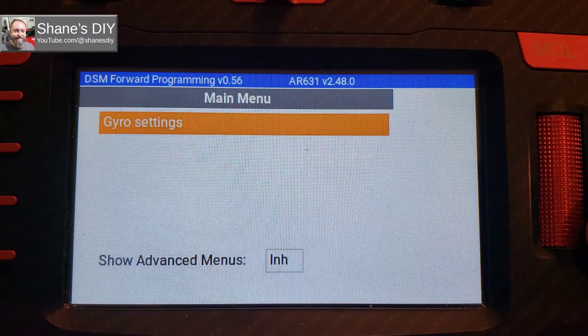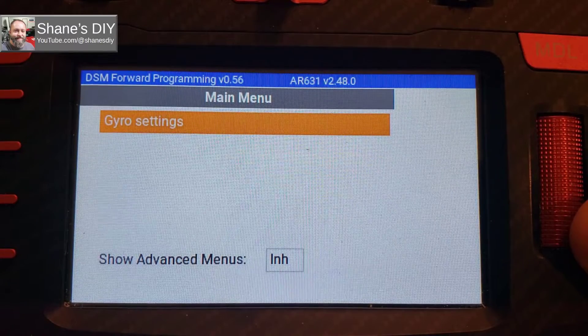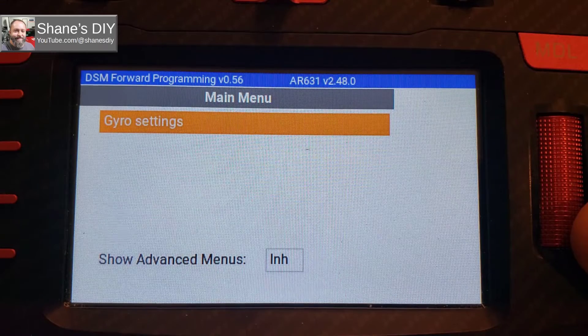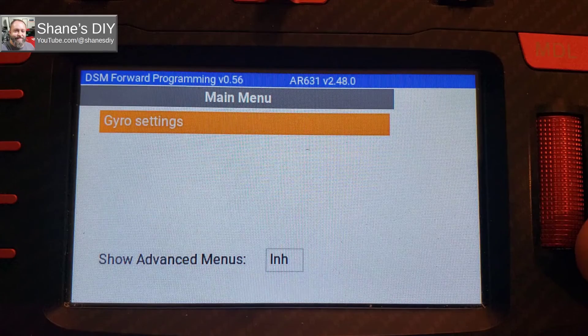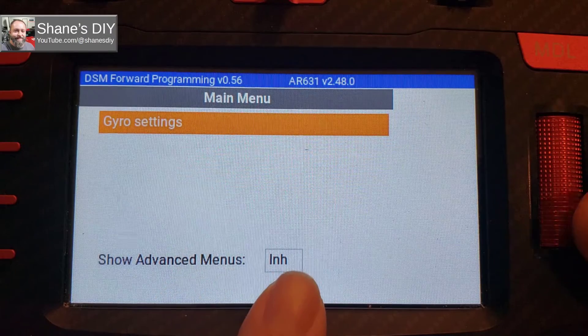Previously you had to get the USB programmer and put new firmware on it — I've got a bunch of videos on that. But if you get lucky enough to get the new version, you'll have this new option in your forward programming menu.